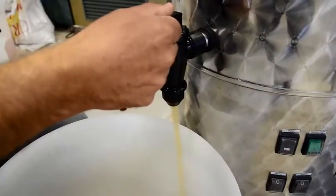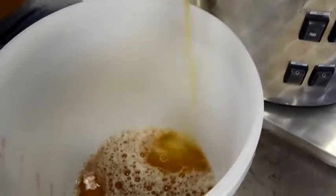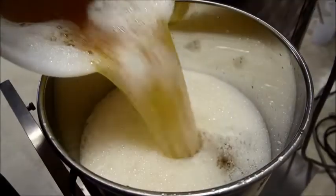Once the wort has cooled down, you can extract it via the central faucet and transfer it to a fermenting unit, where it will stay until the addition of yeast and then the bottling step.